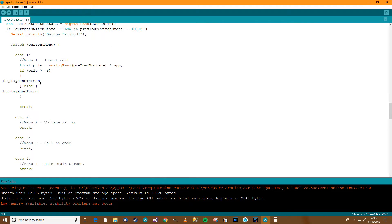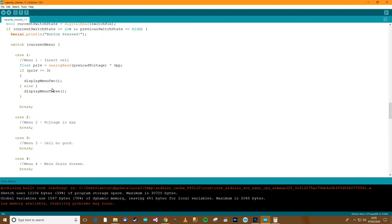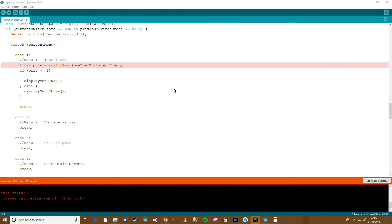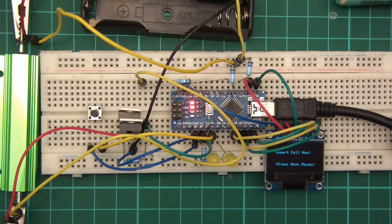We want to display menu 2 if it's good or display menu 3 if it's bad, and we should be good there. I've got a small compile problem — it says 'crosses initialization of float proof', which means it's already initialized. I don't actually need that anyway, so I'll just put in the bit I need and re-upload.